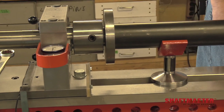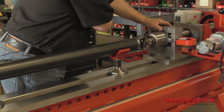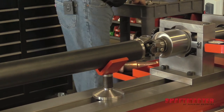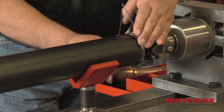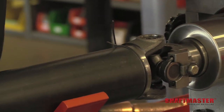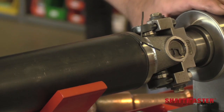Now we're ready to press our driveshaft tubing onto our tube yoke. Before I get all the way, I'm going to leave a little bit of a gap. I'm going to use a 14-gauge wire and wrap it around the tube yoke, then press the tubing up against that wire. That way we maintain a little bit of a gap for our weld. We have that end pressed together.